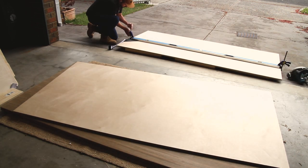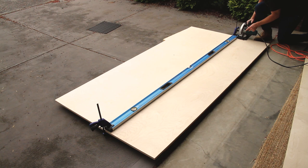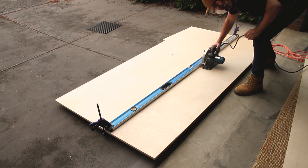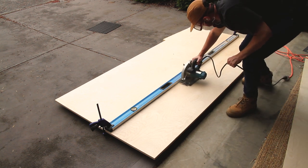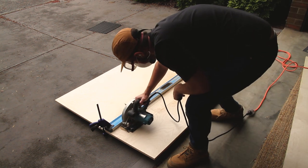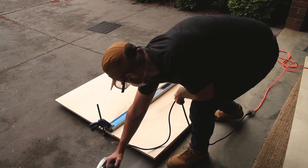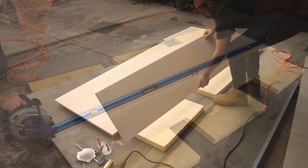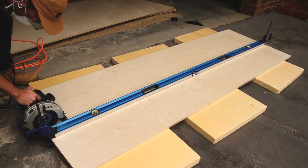The first thing we have to do is break down the plywood. Here I have 18mm birch ply and I'm just using a straight edge and circular saw to cut that down to size. For most of the build the depth is consistent so I was able to just repeat most of these cuts, largely cutting each piece of ply into three lengths.